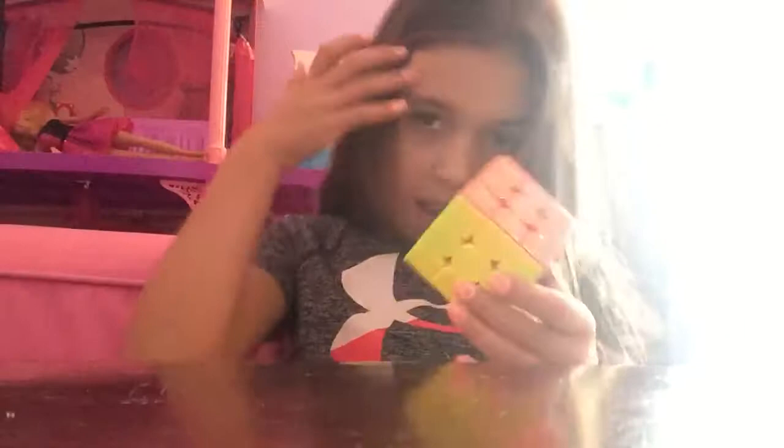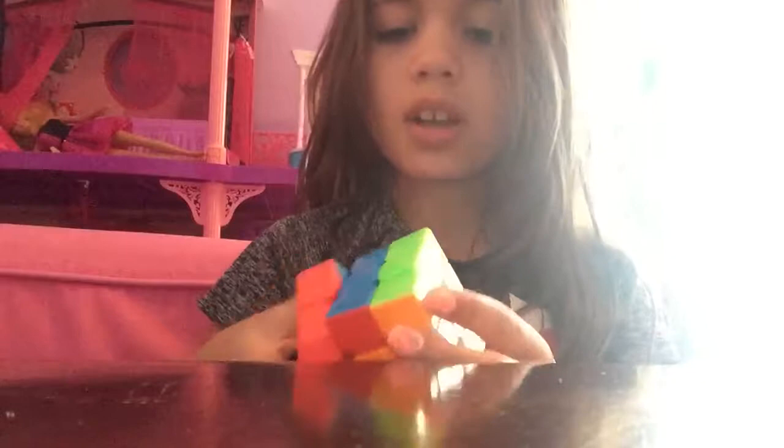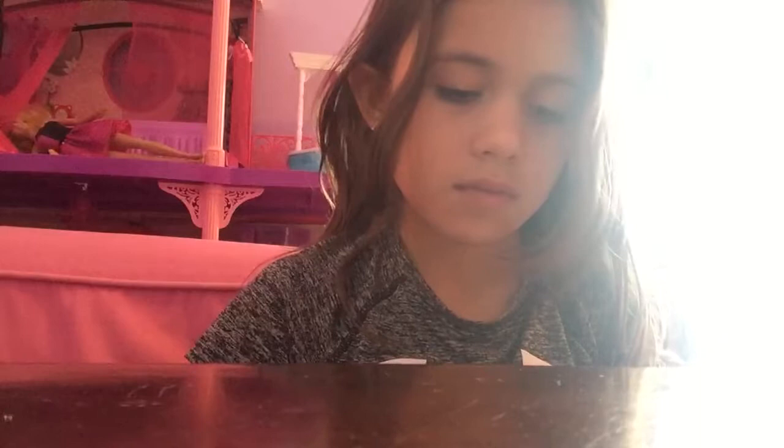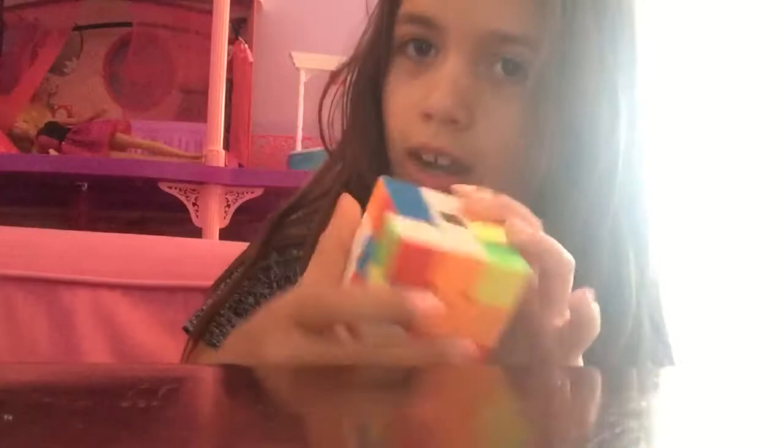Today I'm going to show you how to solve a side on a Rubik's Cube. First I'm gonna have to mix it up because it's already solved. And maybe for next video I might show you how to solve a 2x2. Now you see it's mixed up.